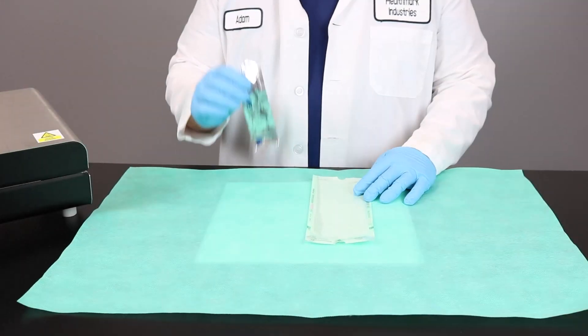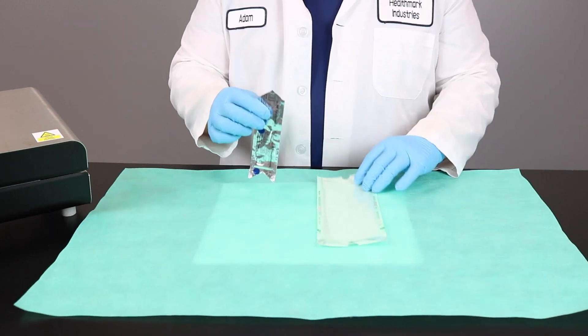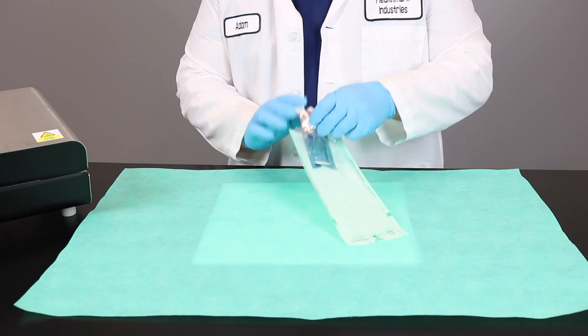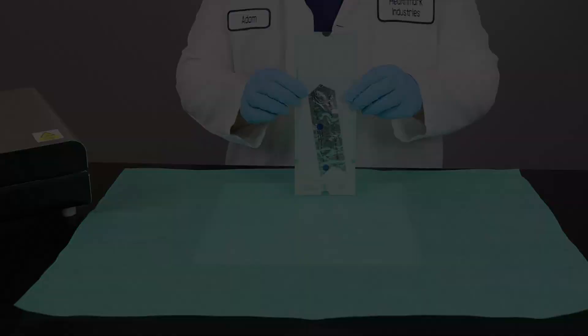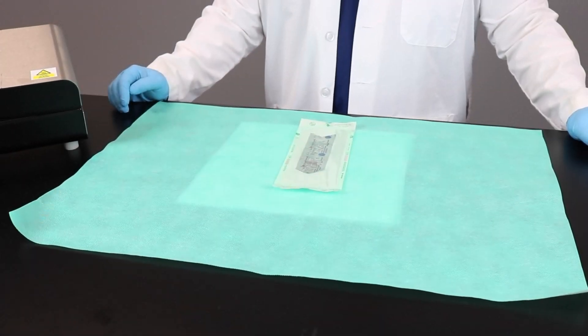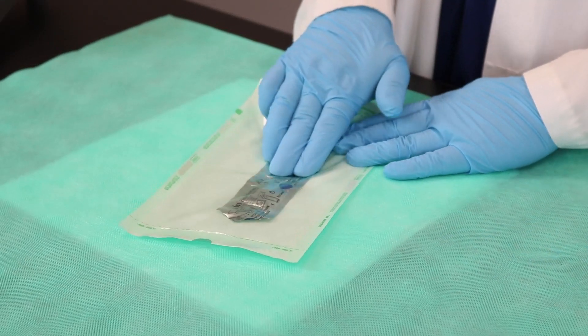To get started, you're going to place your Pouch Seal Integrity Test inside your pouch, and make sure the arrow on the test is facing the seal you want to make. Just like that. Next step will be sealing your pouch using your heat sealer. With the seal you're testing facing away from you, use three fingers to firmly slide in the direction of the arrow until the die is released.